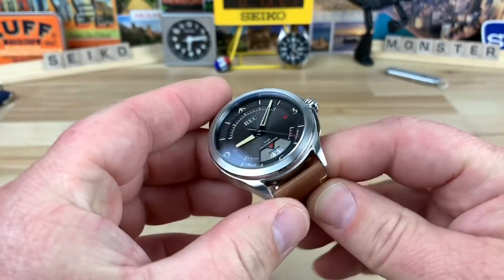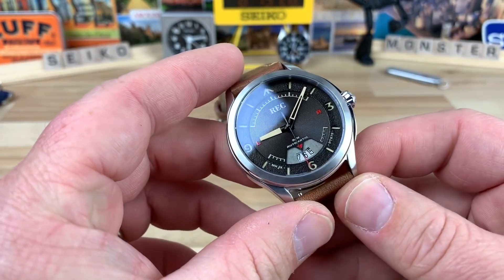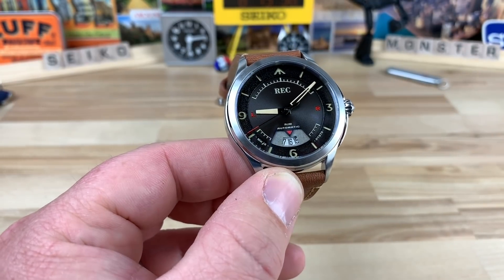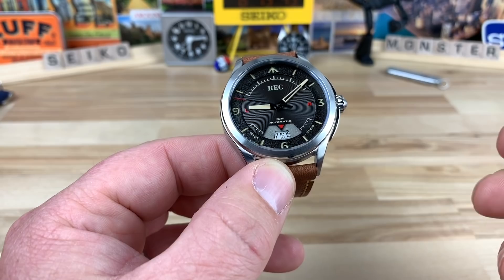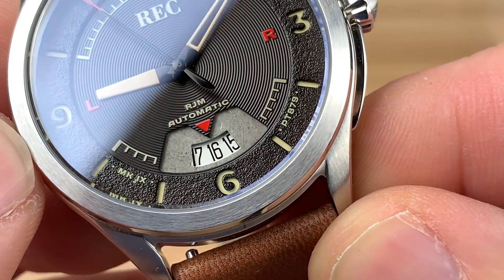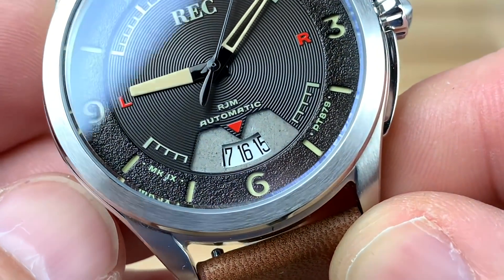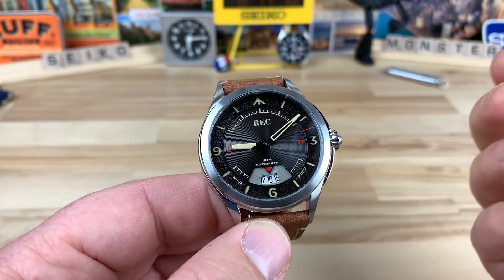We're going to take a look at the REC RJM-02. My good buddy Bruce sent this in and of course I was interested in checking it out. Any watch that has an actual piece of an aircraft in it — they have one with Mini Cooper parts, metal, or a Porsche 911 — this one has a bit of aluminum from REC PT-879 Spitfire. Anytime a watch company adds more depth or a dynamic story to the watch, I'm interested. It's pretty cool.